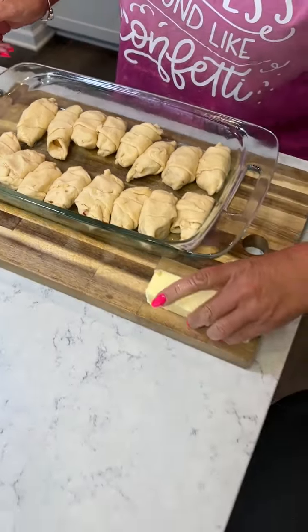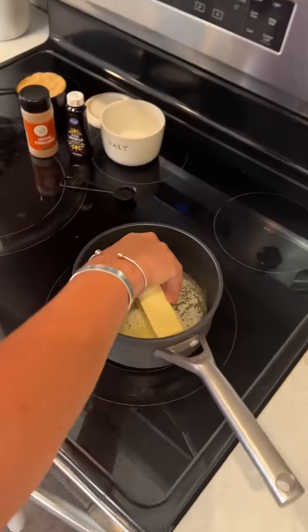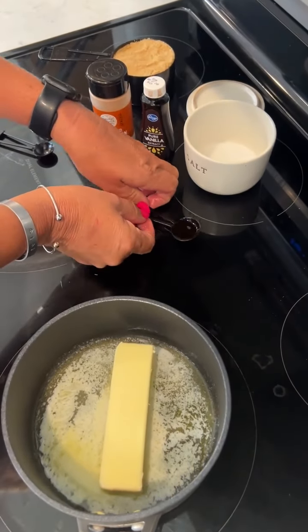We're gonna put it in our thing. You're gonna take a stick and half of butter, melt it on the stove, and add a teaspoon of vanilla.